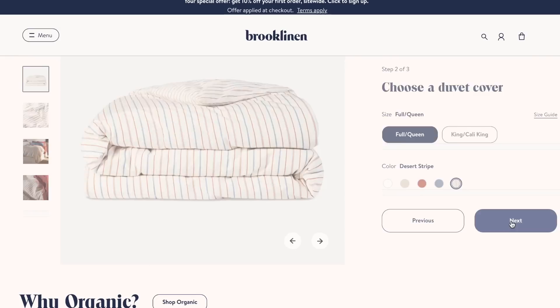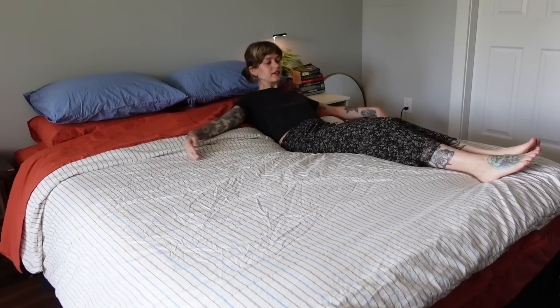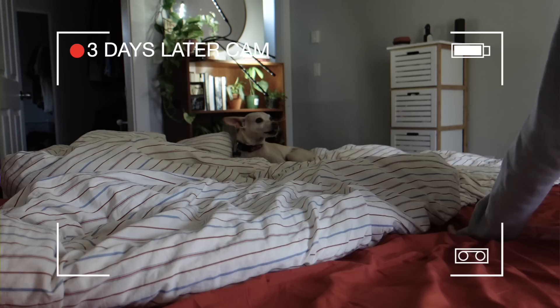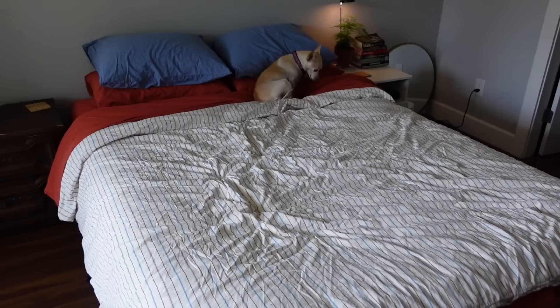Their website has over a hundred thousand five-star reviews. You can create a bundle — a duvet cover, a core sheet set, and two extra pillowcases — and save 25% when you do. This new set I picked is from Brooklinen's new organic bedding line, made from GOTS certified organic cotton, meaning the materials are grown organically and meet environmental and socially responsible standards. As of editing this, I've been sleeping in it for a few days and loving it — it's perfect for summer, keeping me cool at night. Brooklinen is running their summer sale until July 5th — click the link below to get 20% off all Brooklinen items.